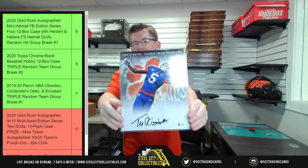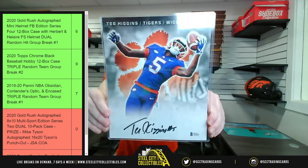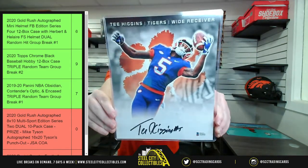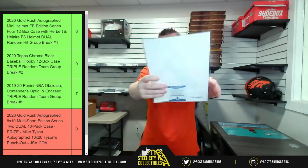Here is T. Higgins. You all saw the bigger poster version in the Treasure Chest, so there's the 8x10 and Treasure Chest had the bigger poster version of it. T. Higgins.